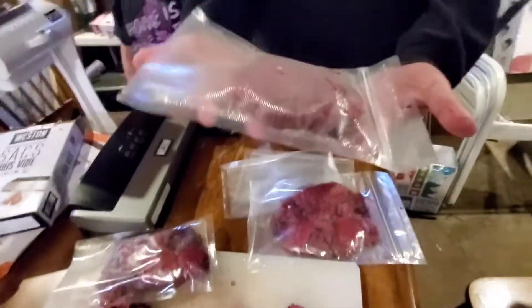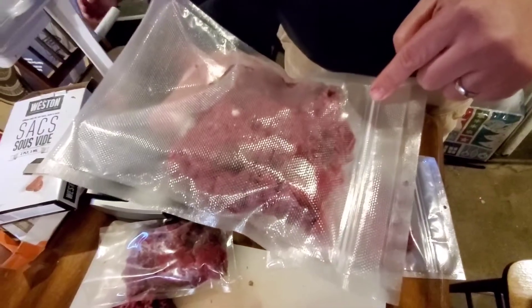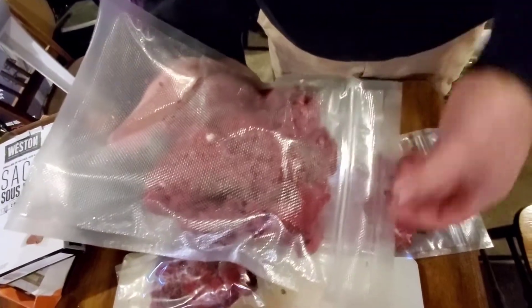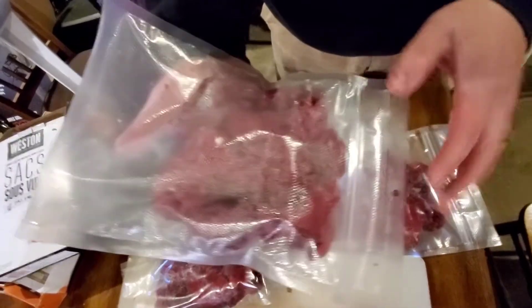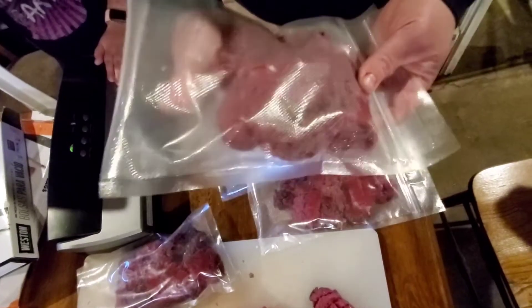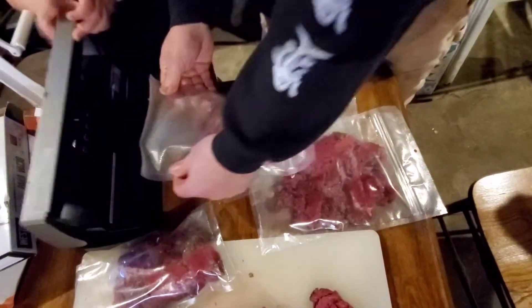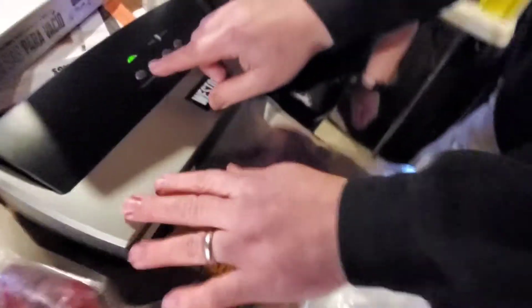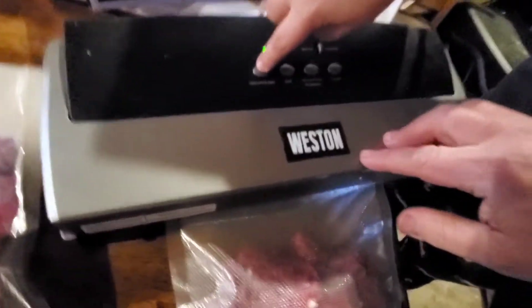The other neat thing about this bag is this is their zippered bag. Some people are confused by these, but the zippered side is already sealed right here. So you put your meat in this side, and then we're going to seal it and I'll show you how that zipper works. Just put it right in here and shut the lid — Kaylee's going to push the seal button.